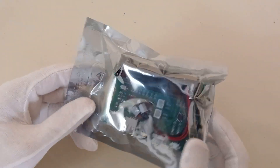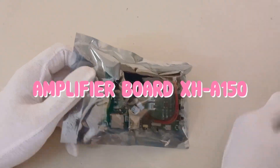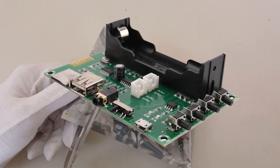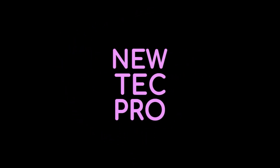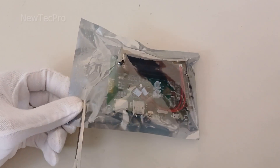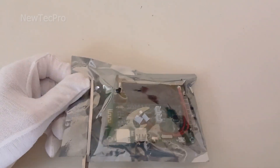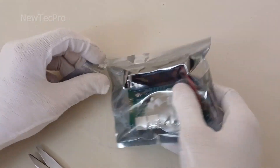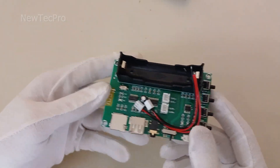Hello electronic lovers and new tech pro fans! In today's video we dive into the wonderful world of amplifier modules. Buckle up because we have an exciting review coming your way. Today we will introduce this very interesting and useful amplifier module, and at the end of the video we will test it with the speaker.